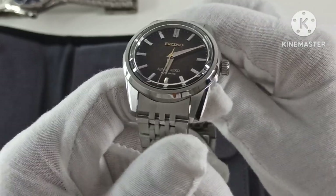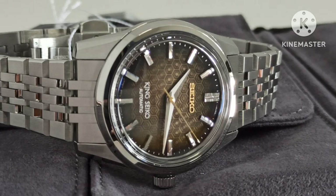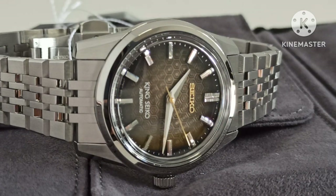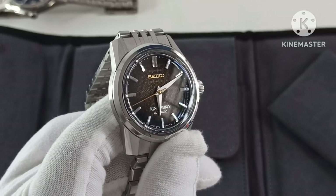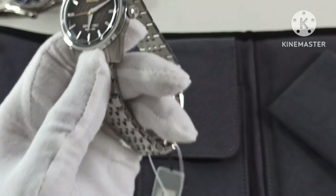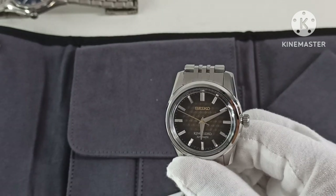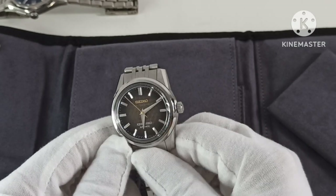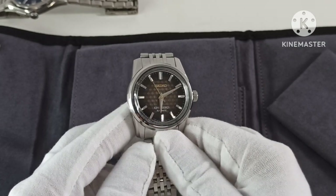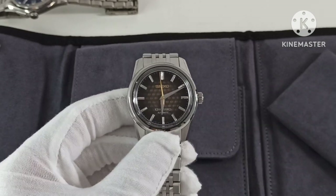The stick indices are very well polished and finished. You can see how they play with the light — natural light on the right, not-so-good indoor lighting on the left. The handset is the dolphin style.